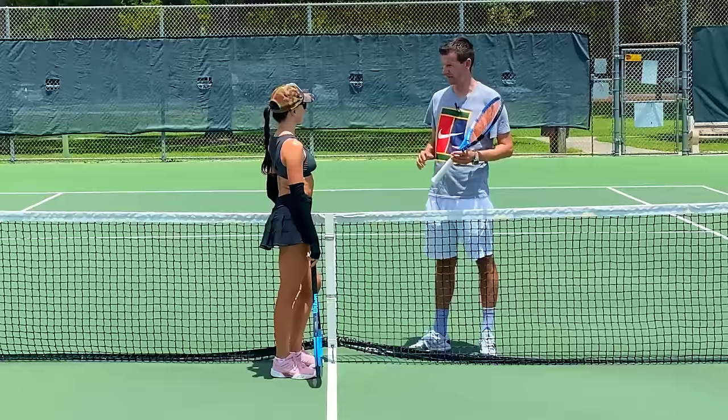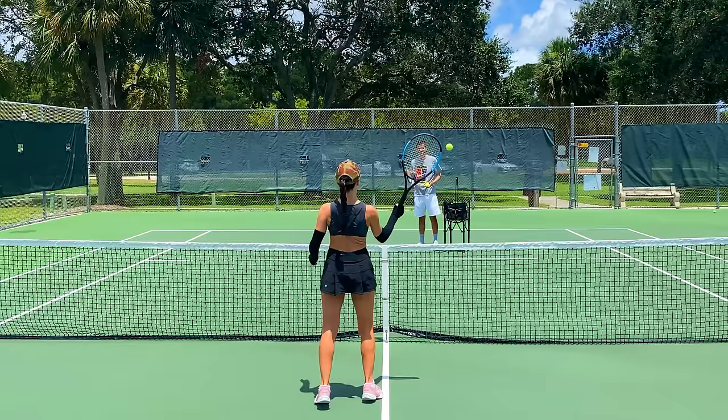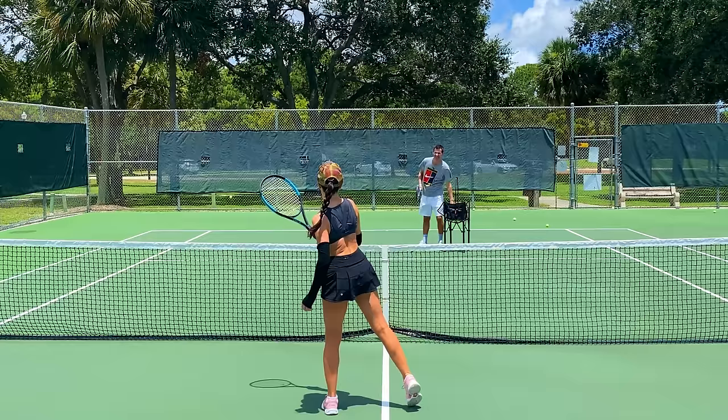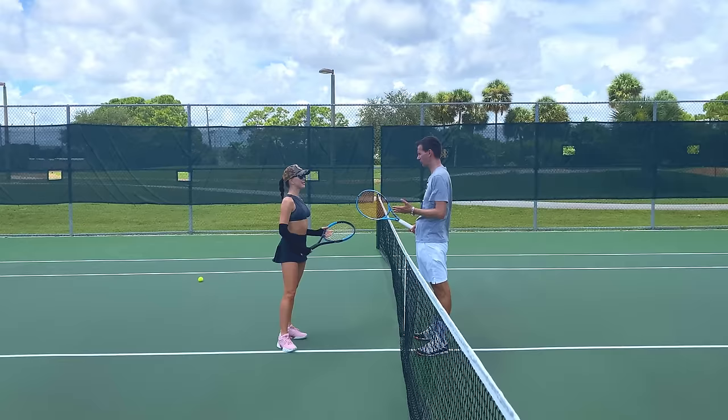Stand right there close to the net — I'm going to feed you some balls. You're doing really good volleys; you're doing a lot of things already correct without ever having played one of these shots. But one thing you're doing badly is what I call the windshield wiper.